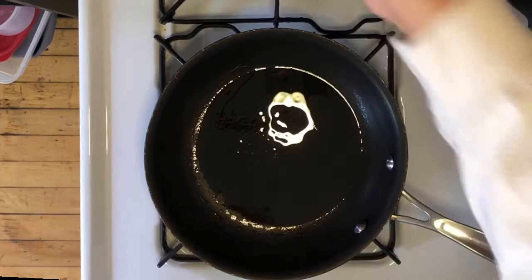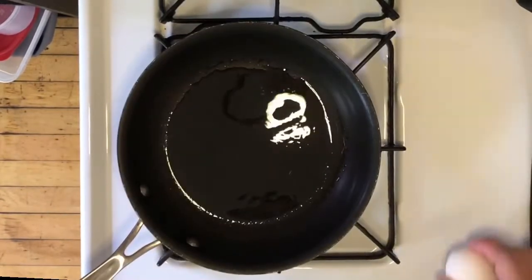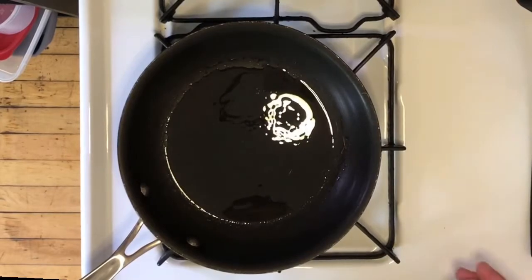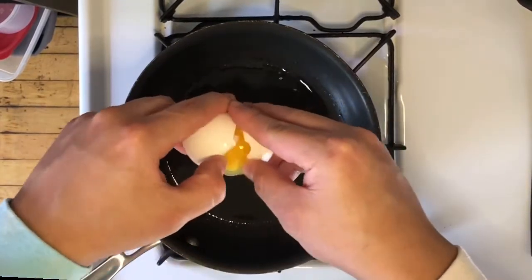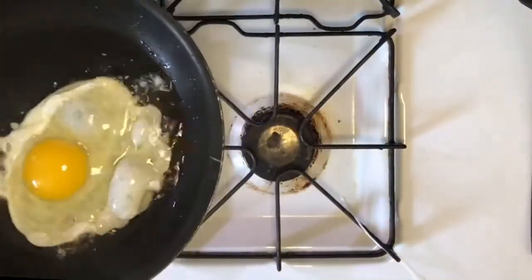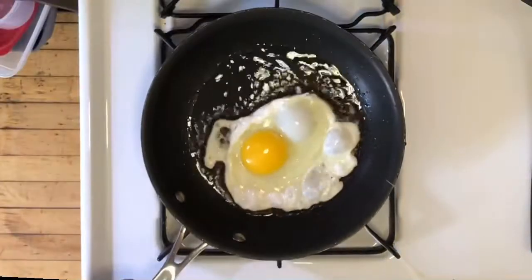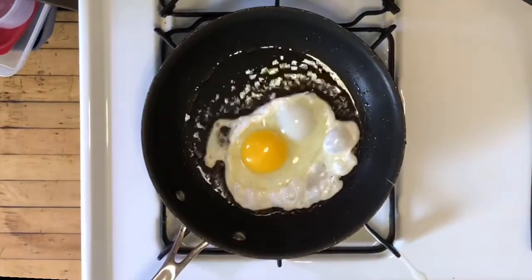Now I'm gonna throw my egg in. I'm just gonna crack it right here, pull it apart. I'm gonna actually take it off the heat — it's hot. I turned down my heat to low.